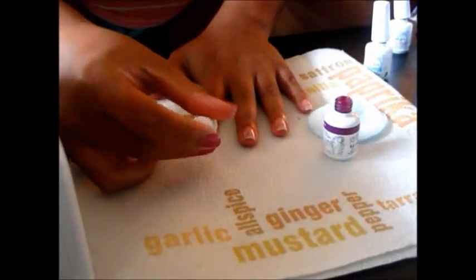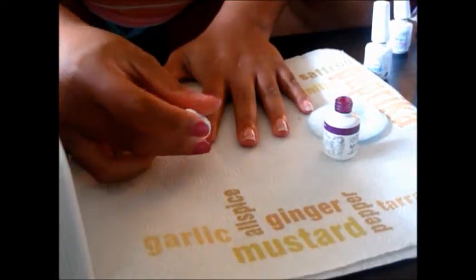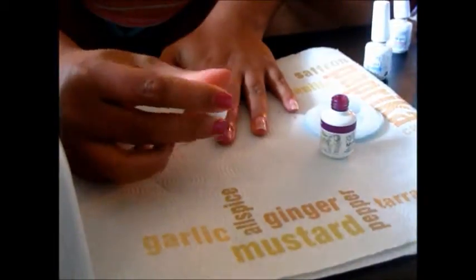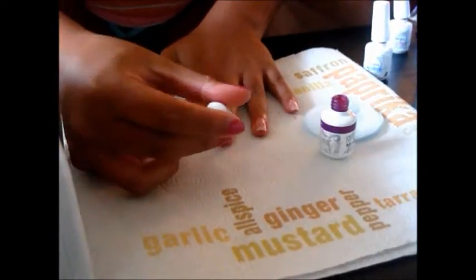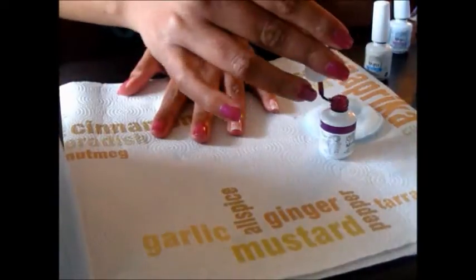I know that this is not like an ideal angle to be showing you a nail tutorial, but my camera was fighting with me and I couldn't get the angle right. But there's no special rhyme or reason or way that I do this. You just polish your nails like you normally would with a regular polish, so that's basically what I'm doing.